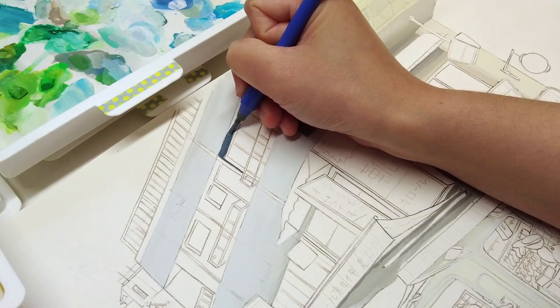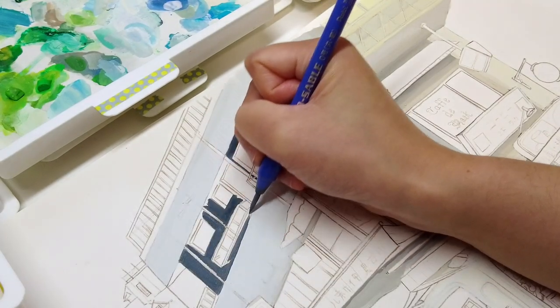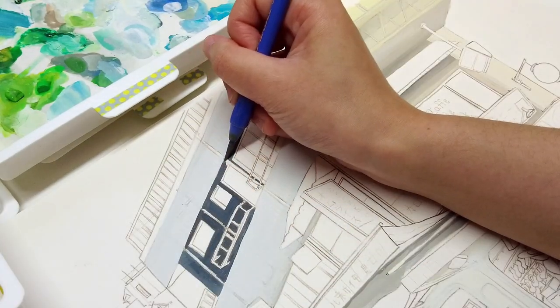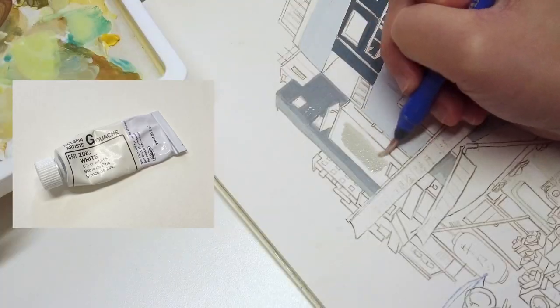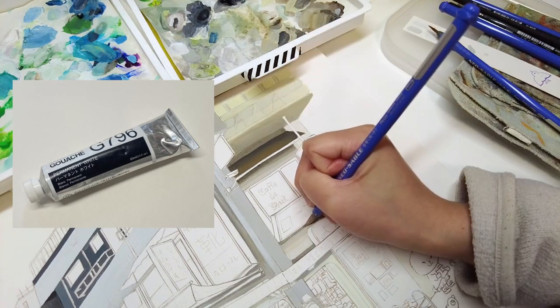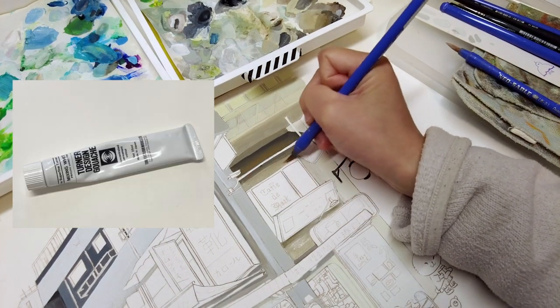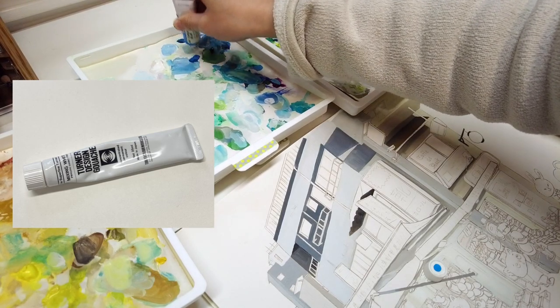There are many kinds of white gouache paints on the market. I'm still learning about the subtle differences, but I tend to pick zinc white when I want a slightly warmer tone, permanent white when I want a cool and strong pure tone, and mixing white is almost a bit transparent.